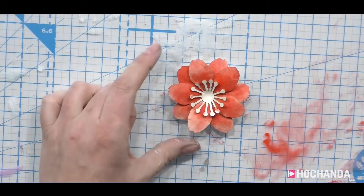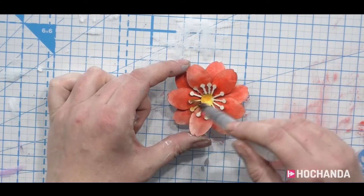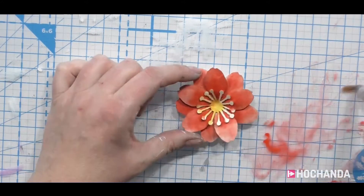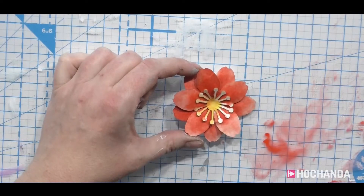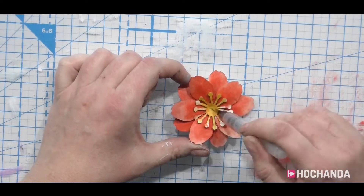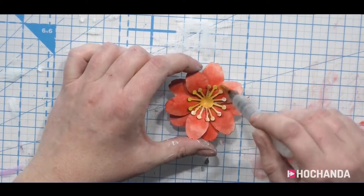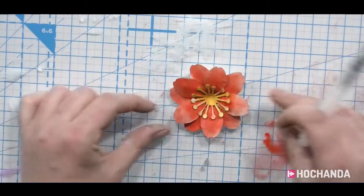You can sort of keep layering that up, then add your bit of yellow. It doesn't matter if the yellow goes onto the red behind it — all it does is make a slightly orange centre, which actually looks more natural. You never get a 100% one-colour flower.